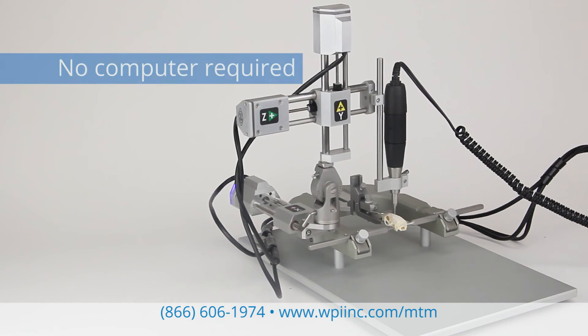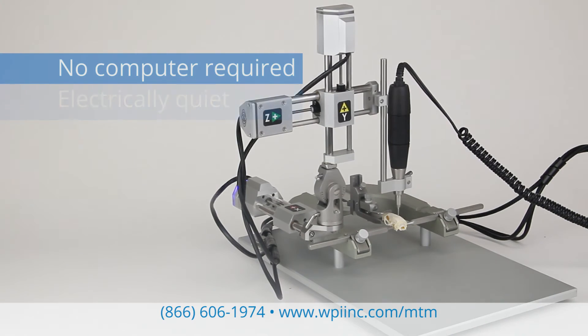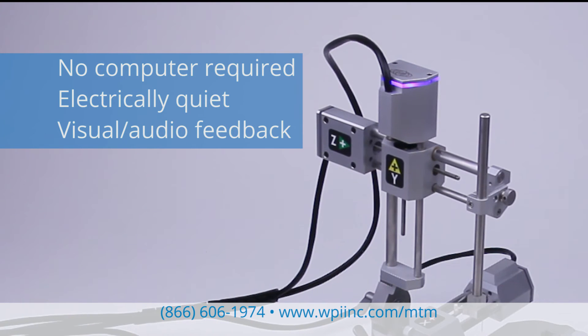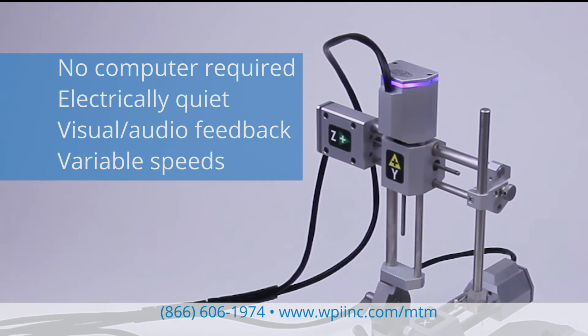No computer is required. Additionally, the MTM is electrically quiet. It has visual and audio indicators with each axis and variable speeds.